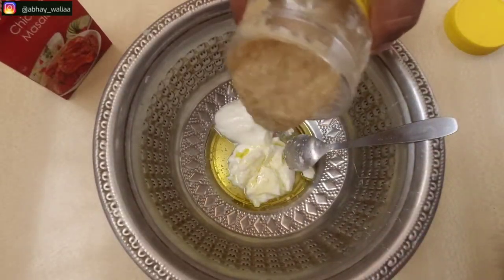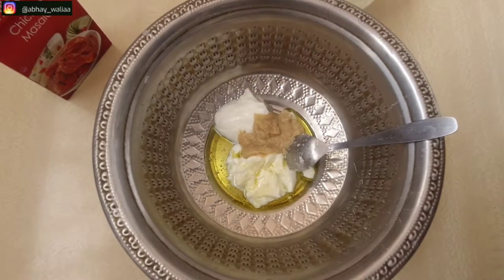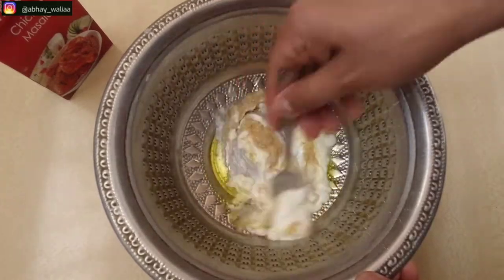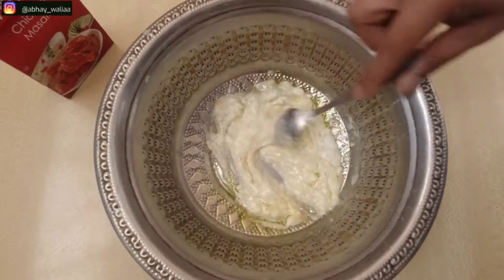After that, we will add 2 tablespoons of olive oil. Then we will add ginger garlic paste. If you have fresh ginger and garlic and can make a paste, you can use that too. I have used store-bought ginger garlic paste. Mix it well.